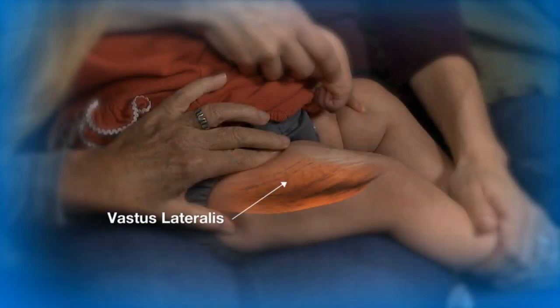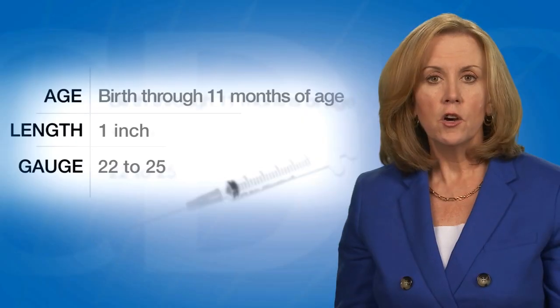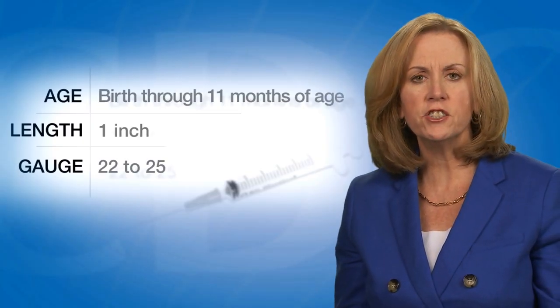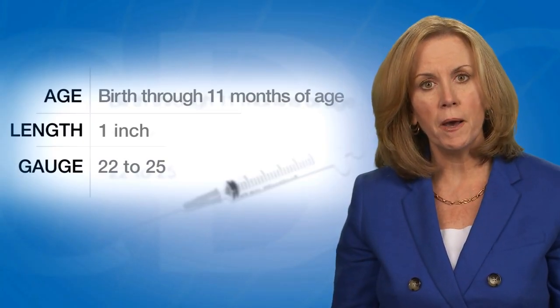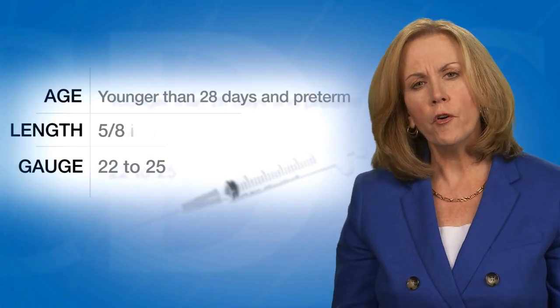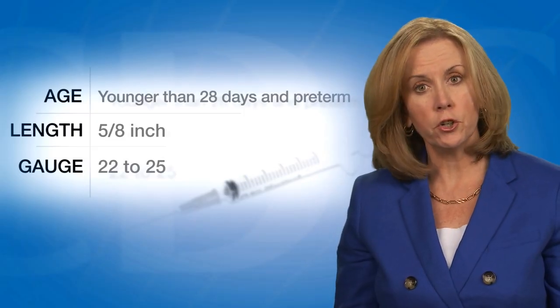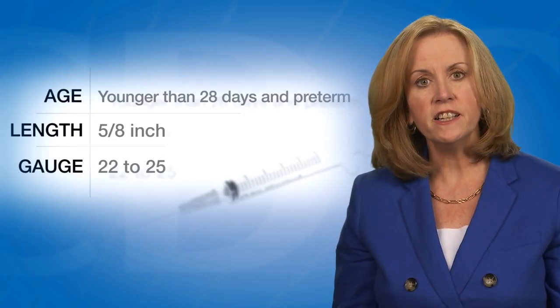The vastus lateralis muscle on the anterolateral thigh is the preferred site for infants younger than one year of age. For the majority of infants, a one-inch, 22 to 25 gauge needle is sufficient to penetrate the thigh muscle. For very young babies — those younger than 28 days old and preterm infants — a 5/8-inch needle is usually adequate if the skin is stretched flat between the thumb and forefinger and the needle is inserted at a 90-degree angle.